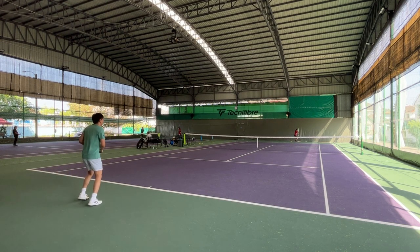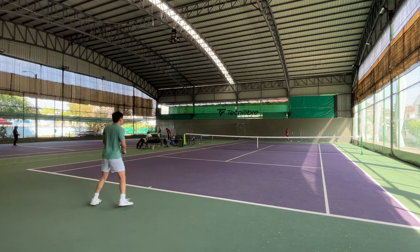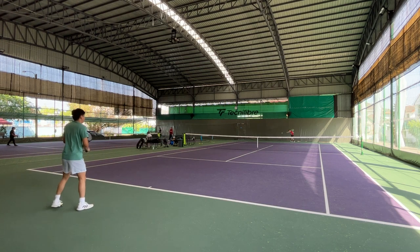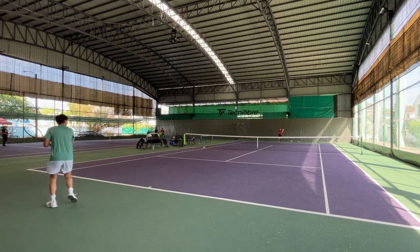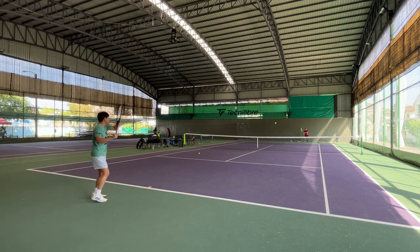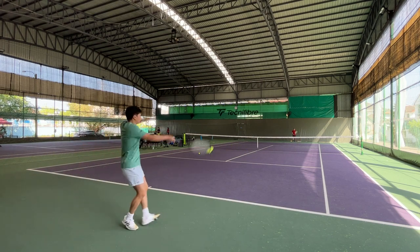I actually tried the Poly Tour REV before on the playtest of the new Yonex V-Core 100, but at that time I didn't have much of a complaint because the racket is muted anyway, so it didn't make much of a difference. But on the blade, I would prefer something more crispy and responsive because the racket feels great and I don't want to take that away.